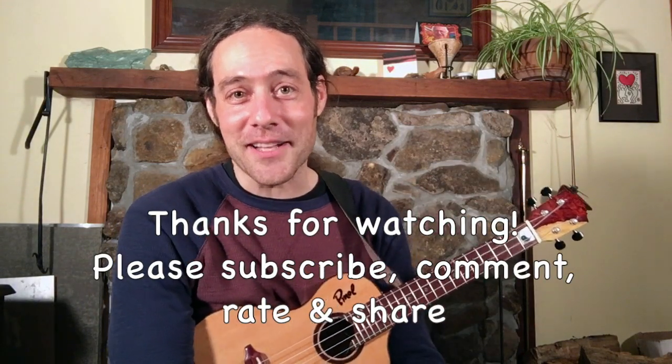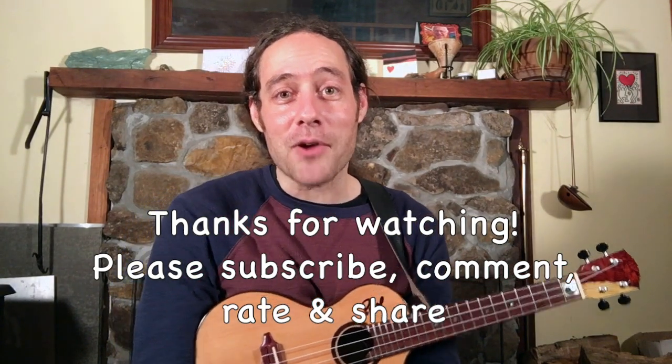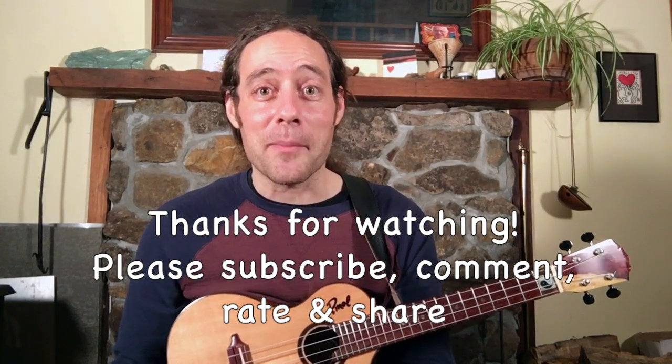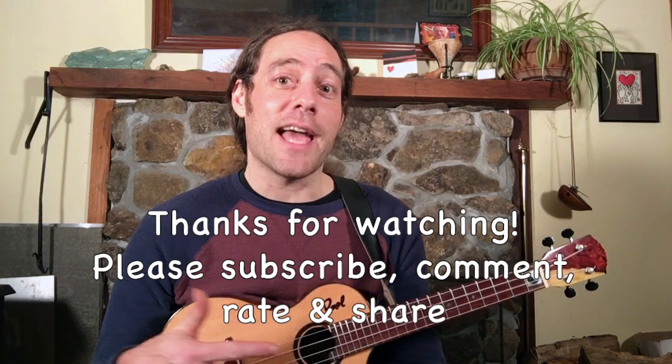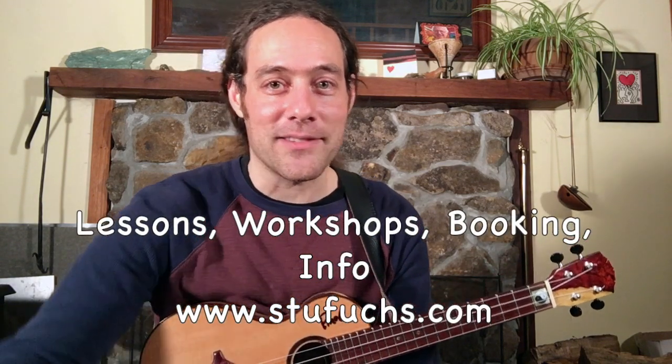Hey, I hope you had fun. This is a great tune — tons of fun, so share it with your friends. Hope you enjoyed this video. Please subscribe to my YouTube channel. You can help me out by liking this video and also liking my Facebook page. On my Facebook page I share all kinds of fun stuff — lessons and interesting stuff. Hope to see you there and I look forward to seeing you in the next video. Till then, wishing you all the best. Thanks.